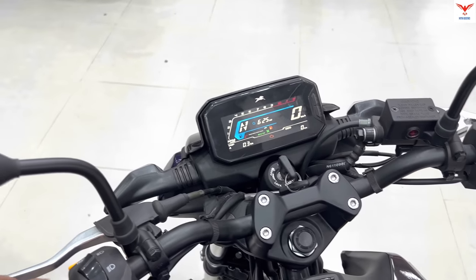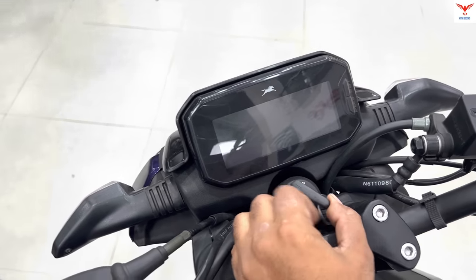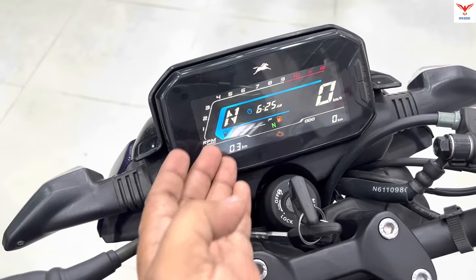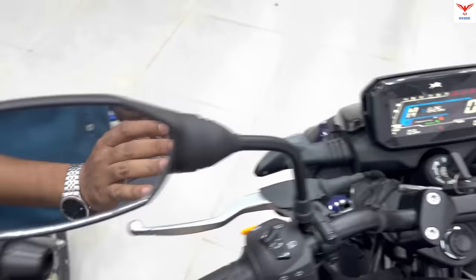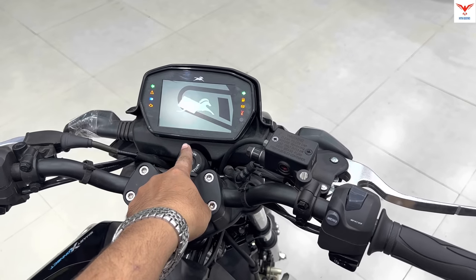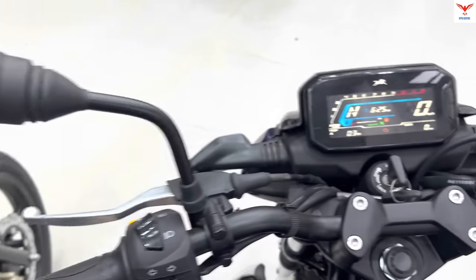If you come to the normal Standard Edition, the display is also very beautiful. You can see the tachometer, and the gear position sensor is available here as well — it is not missing from the Standard Edition.